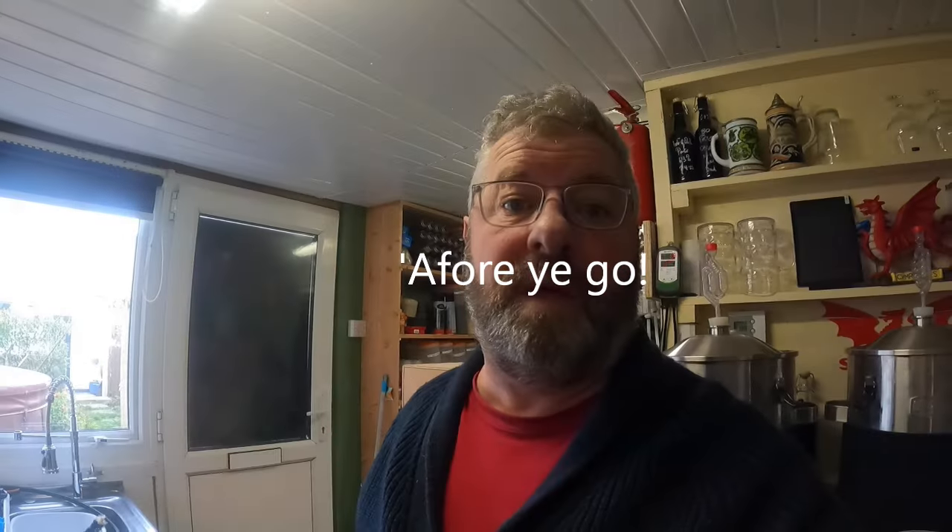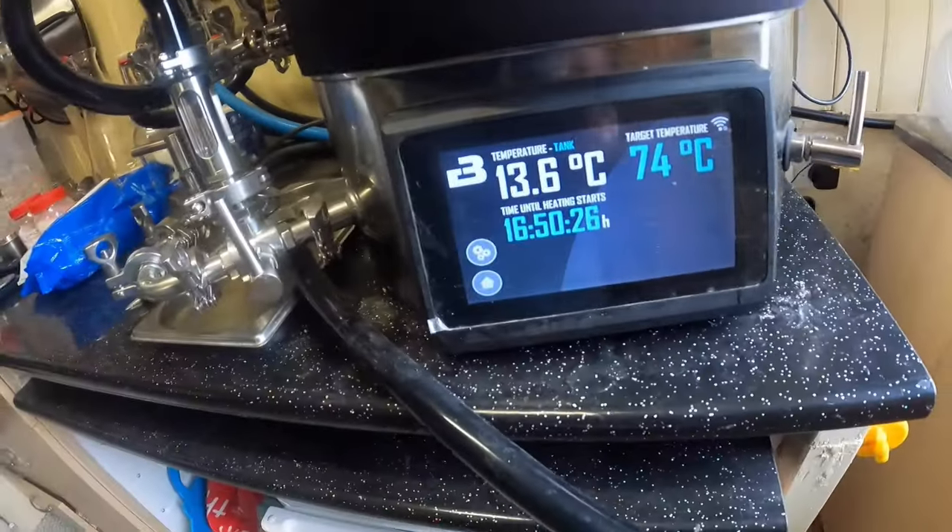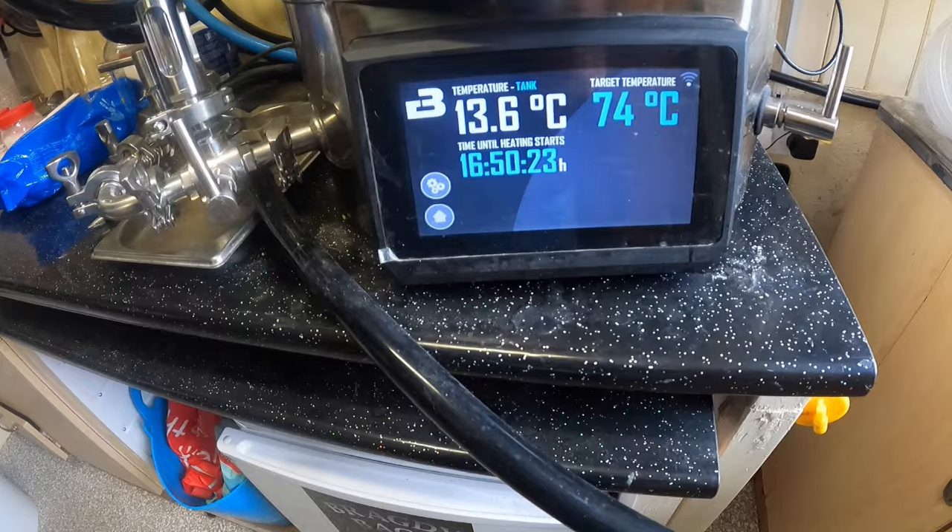I'll just crack on and get this sorted out, then shall we go for a beer? Yeah, let's have a beer. Right, all the water's done — everything's ready to go tomorrow morning. I've put the timer on for strike temperature: 16 hours and 50 minutes and 25 seconds to go. And yes, I have accounted for the clocks going back. Take care, let's get a beer.